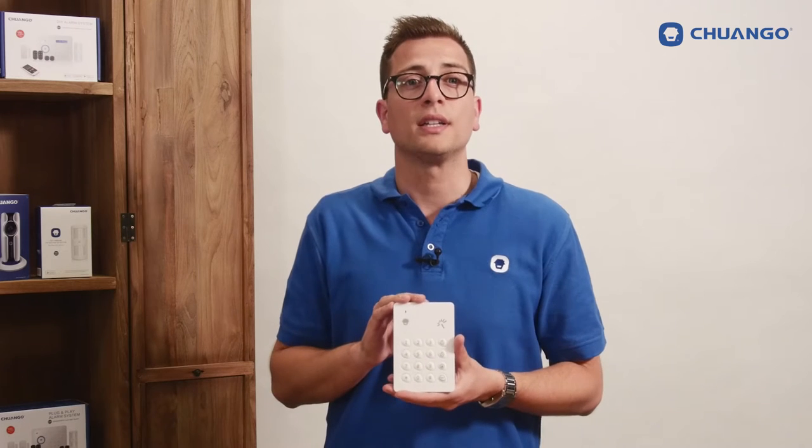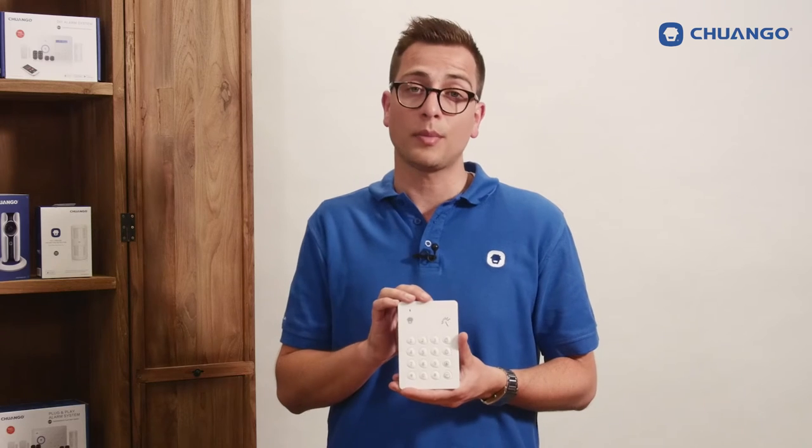With an RFID tag it's easier to disarm the system, but has also the advantage of not needing to hand out the passcode.